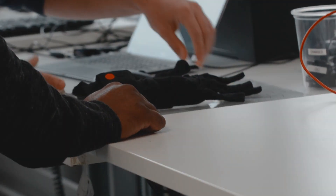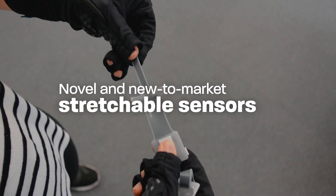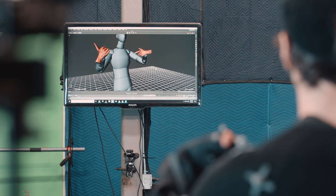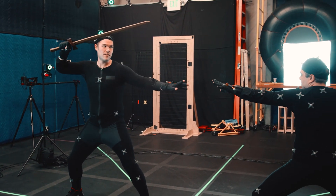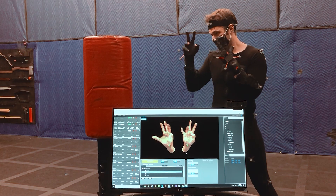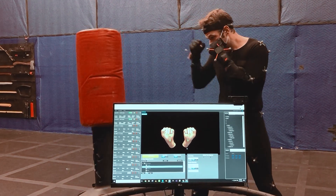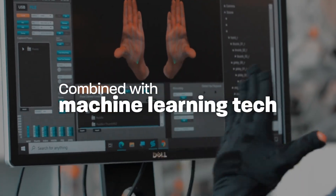So here at StretchSense, we have a novel, new-to-market type of stretchable sensor technology. These sensors are wonderful for measuring fingers. And unlike legacy systems, they don't suffer from occlusion, they don't suffer from drift, and they don't impede the motion of an actor's hand. With that strong, robust, accurate, comfortable sensor foundation, we can use machine learning in a way that no one else in the market can.